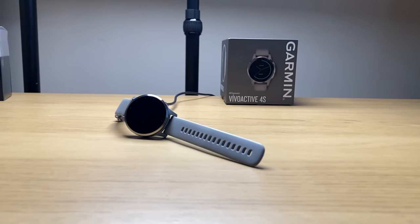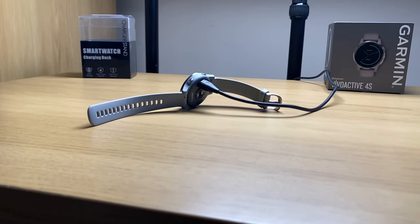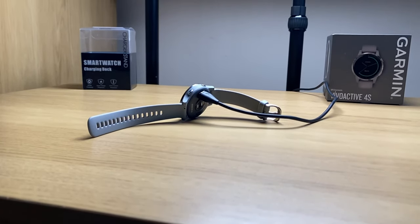And when it's plugged in, it positions the Vivoactive in this awkward position that doesn't complement the amount of money that you've outlaid for the watch. That's where the charging dock comes in — you can now add some style and presentation when your watch is charging.